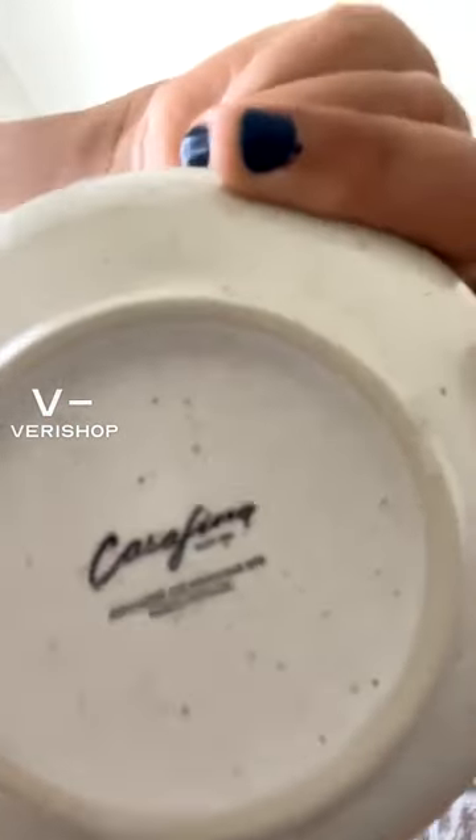So this is the soup bowl again by Casafina. I've used it a bunch since I've gotten it already, and this is what it looks like in the light. It's kind of like a cream color.